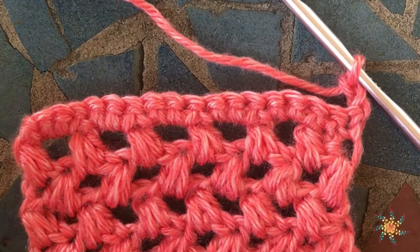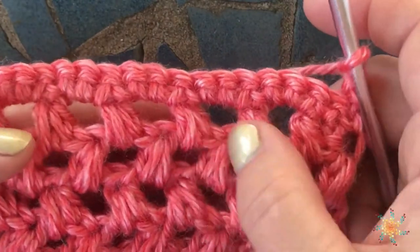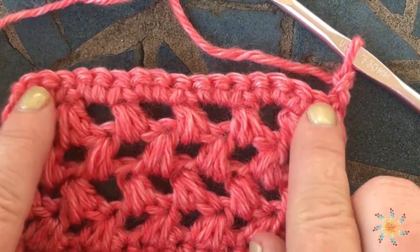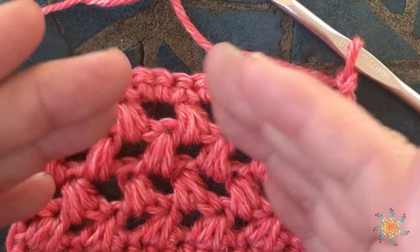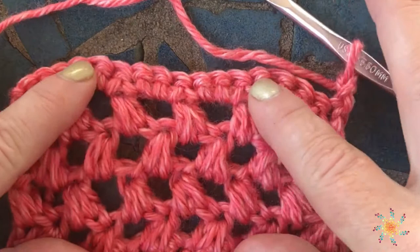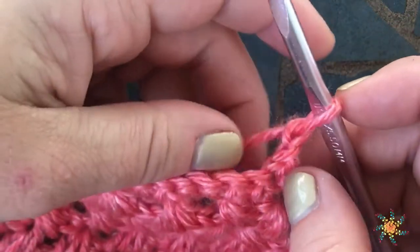Welcome to Star School Crochet, this is Tasha. Today's tutorial is going to be on the half double crochet three together. I've done a little swatch here where you can see what those look like. When working on a regular single crochet row, it will actually make a decrease happen. I also did a little filet pattern so you could see what the stitches look like, and you can use it in a pattern without using it just for the purpose of a decrease.